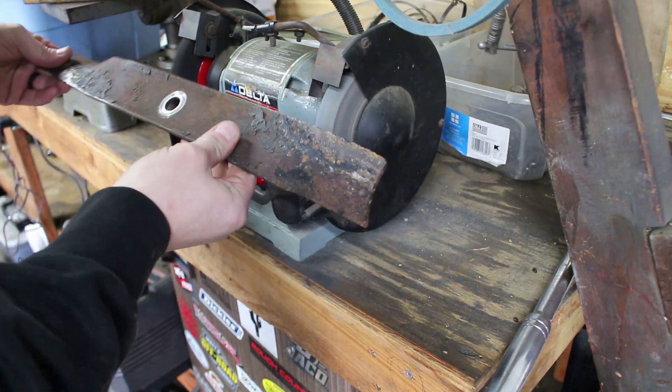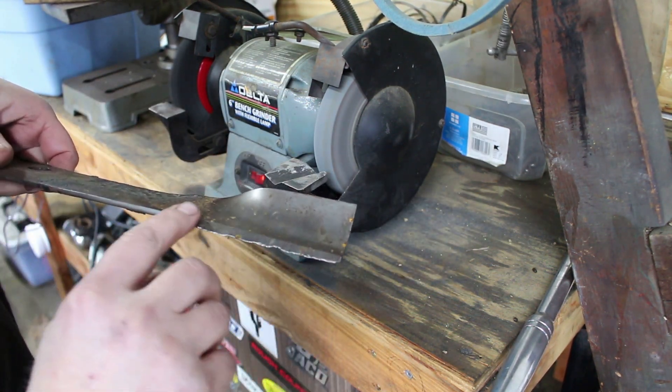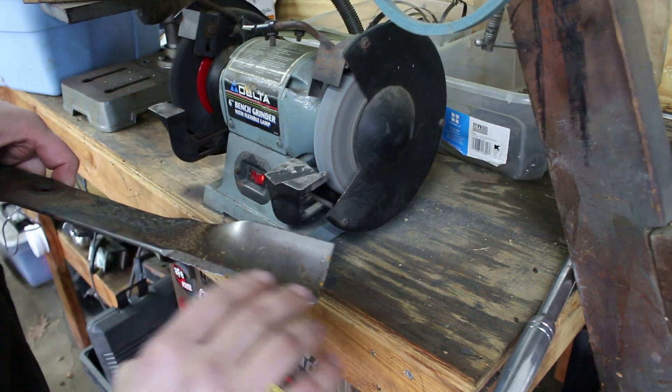Make sure you wear some eye protection while you're doing this. Try to run the edge of the blade at the same angle, and try not to cut a new angle.